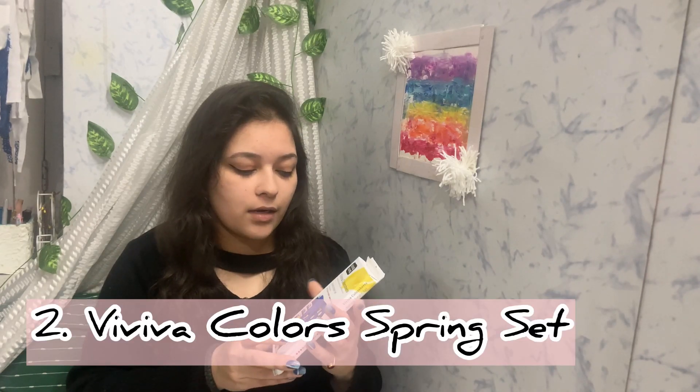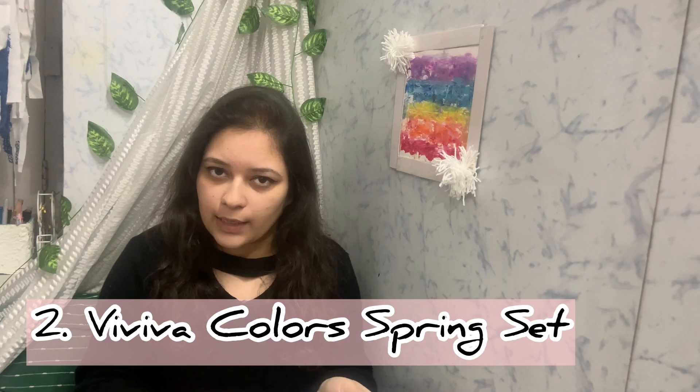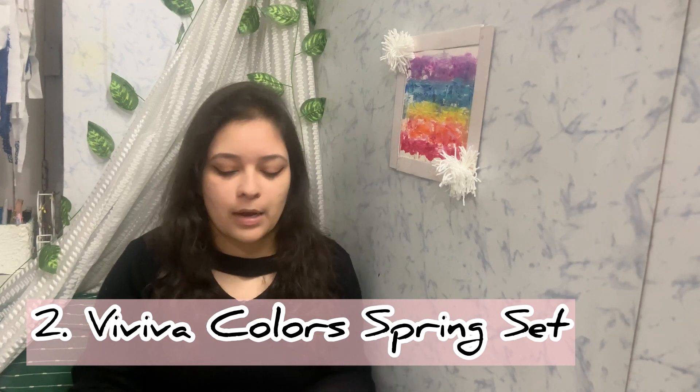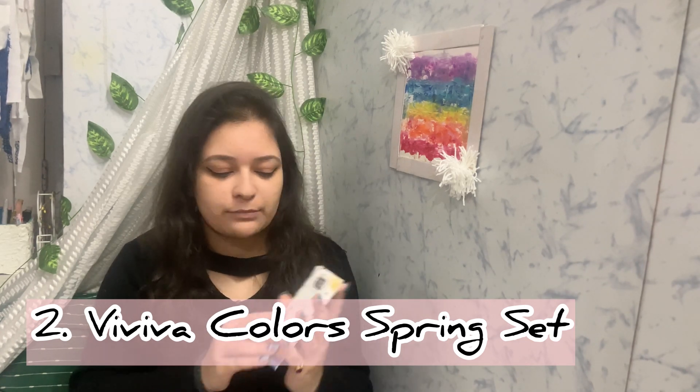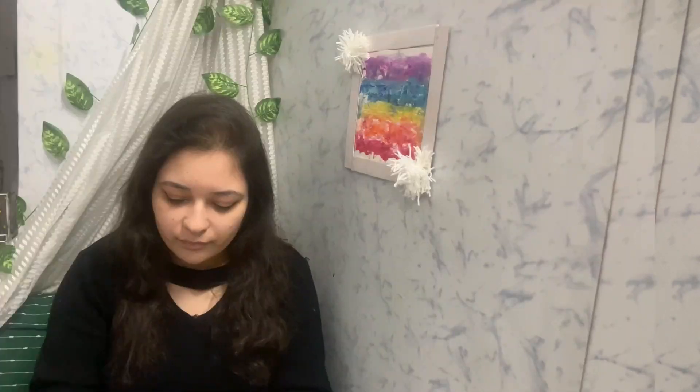The next thing is the Viviva Colors Spring Single Set color sheets. These are watercolors in sheet form — if you don't know about them, I've mentioned them previously in some of my videos. They're really travel-friendly and they are really nice.